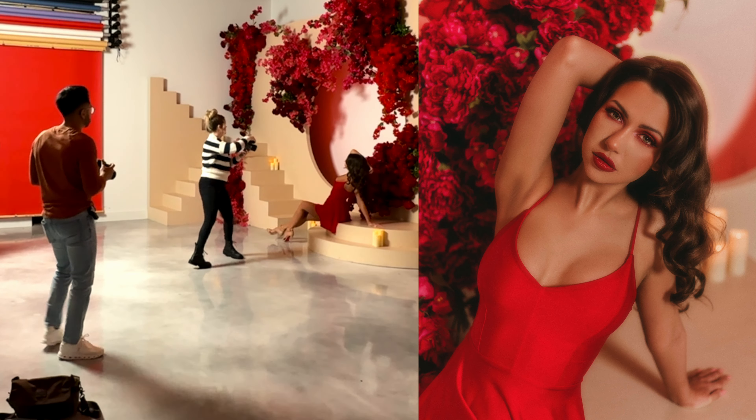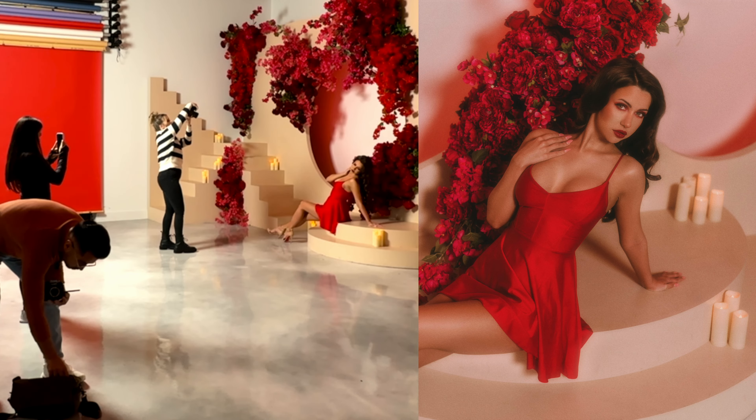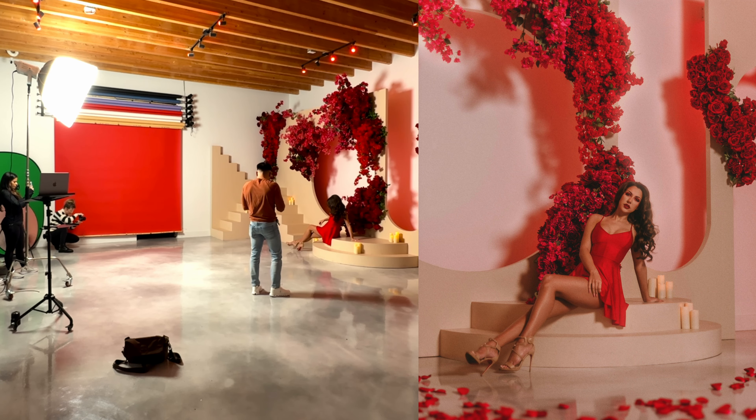I'm gonna get some close-ups. Look down at your shoulder for me. Yes. Oh, love, love, love. This is so beautiful over here. Yes, love, love, love.